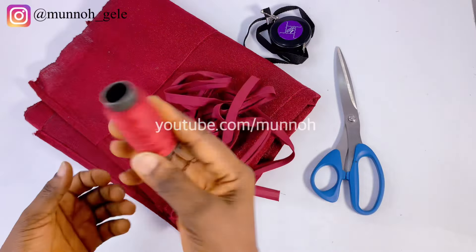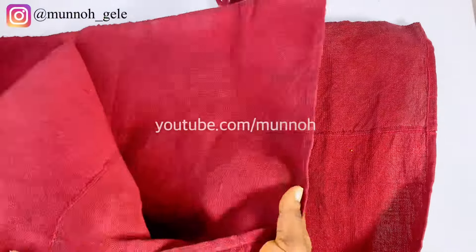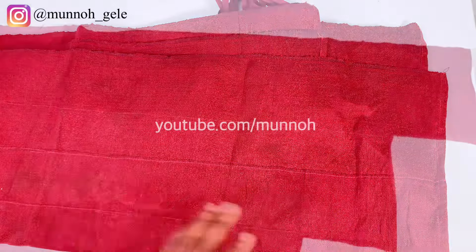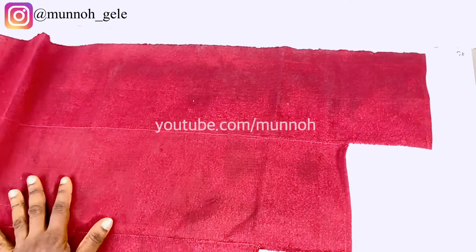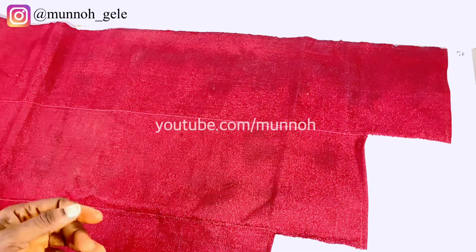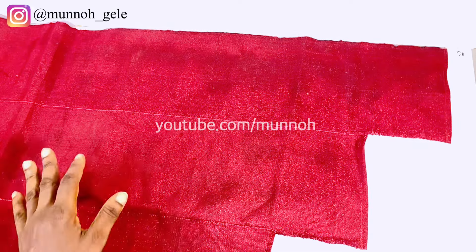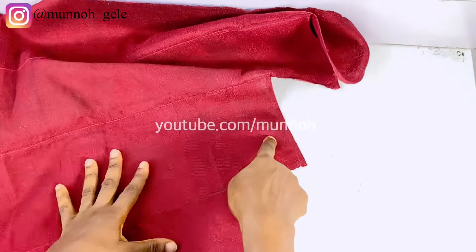You can use a new bundle of ashoke if you have one. If you're using a new bundle of ashoke, you need about three and a half to four lines of ashoke depending on the length. I've gone ahead to cut and join my ashoke to the preferred size. The measurements I use are 35 inches starting from the top, then 30 inches, then 25, and 20.